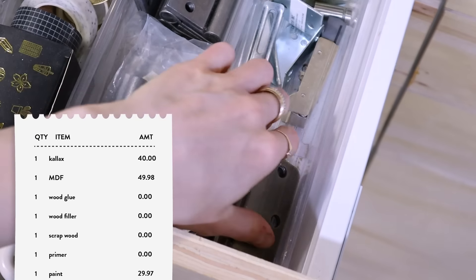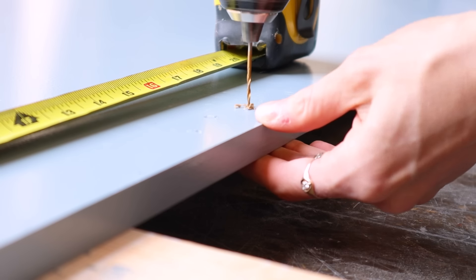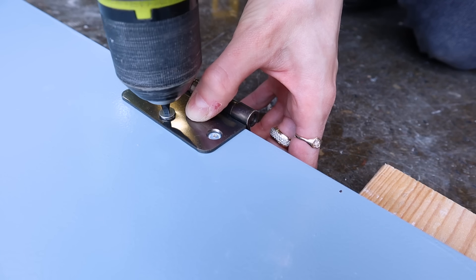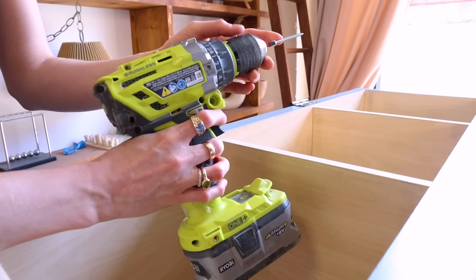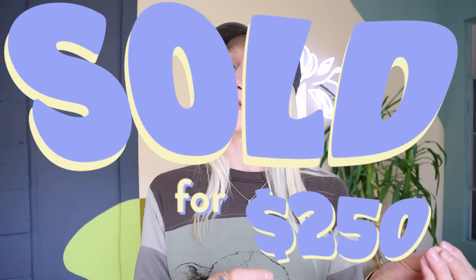Now that the paint is fully dried, to finish this piece off I grabbed some leftover hinges and just lined those up evenly with the bench top, making some pilot holes for my screws to go into. I did the same to attach the legs, this time going in with two-inch screws from the inside of the bench. I am so excited to show you guys the finished piece, but before I do that I have an exciting announcement.